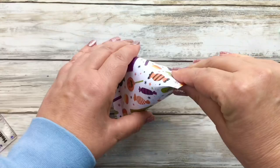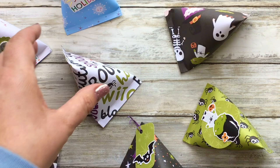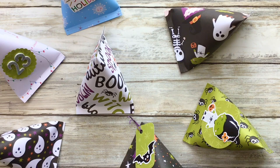There you go — aren't they just adorable and so quick and easy to make! Let me know what you're going to be putting in yours, how you get on making these and decorating them. If you liked and enjoyed this tutorial please do give me a thumbs up, make sure you're subscribed, and I will see you here next time. Bye!